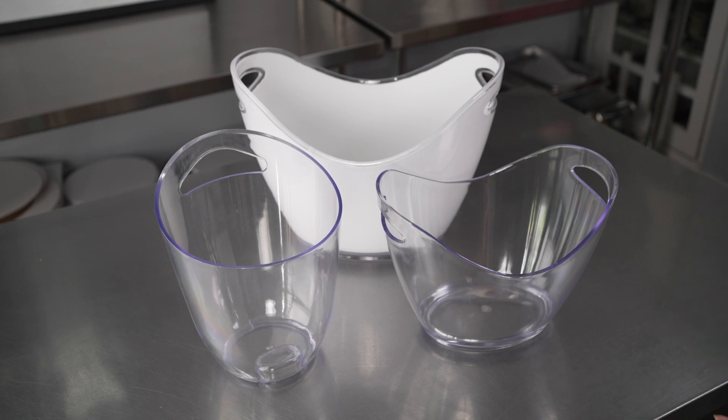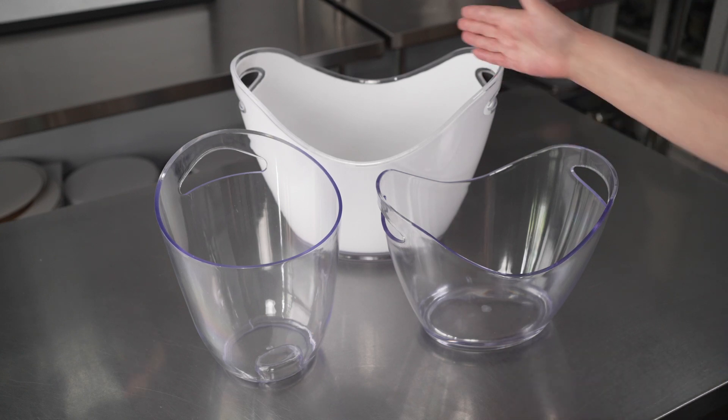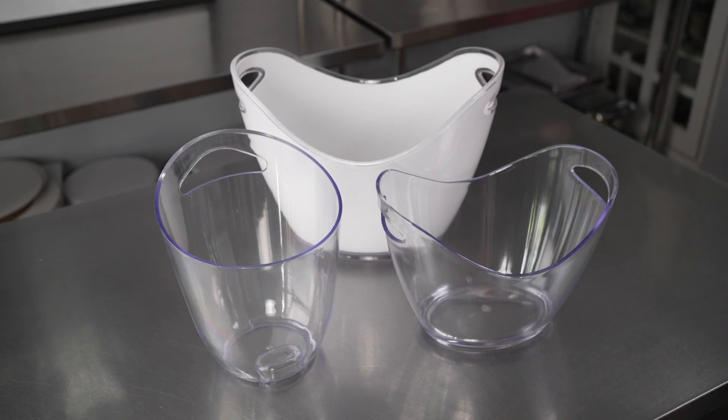You have multiple size options that are going to be great, especially if you're looking to serve guests either single or multiple bottles at a time. They're perfect for the service of bottles and crafts, especially when you need to chill those down for service, and they're a great way to do chilled service of wine, juices, champagnes, and liquors.